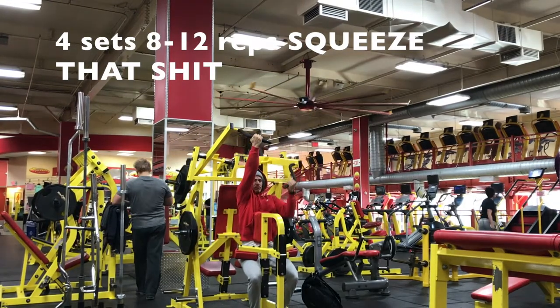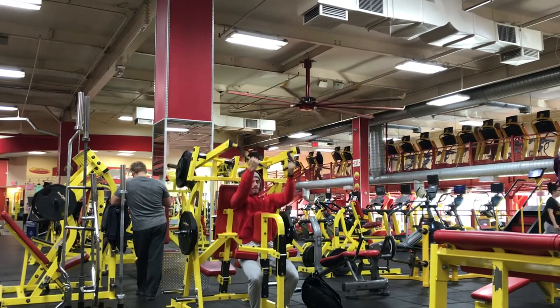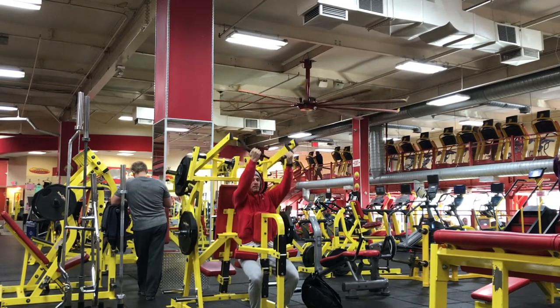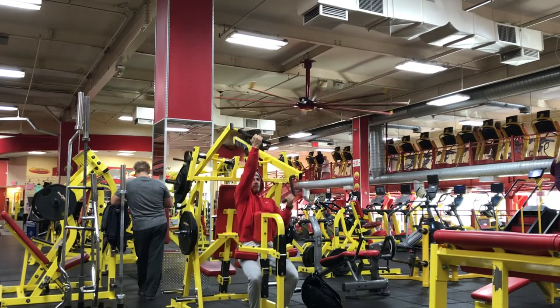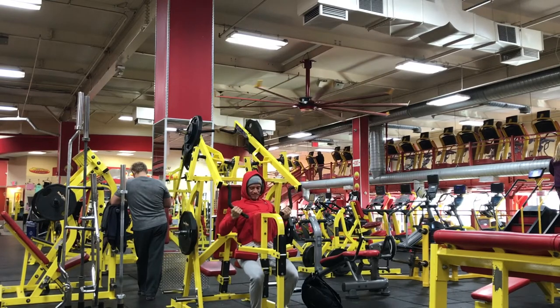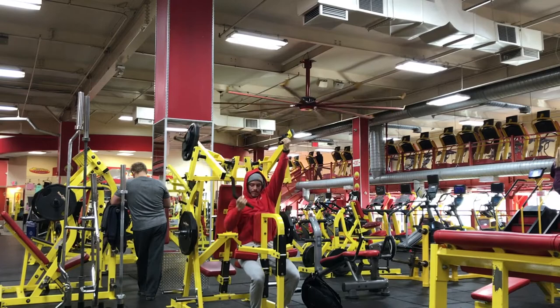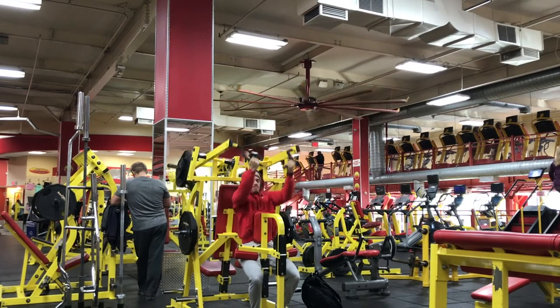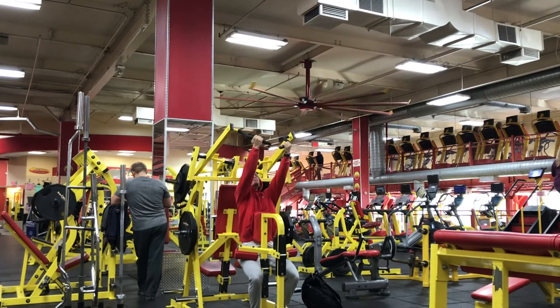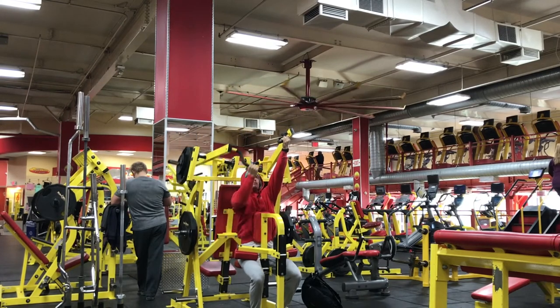Here you're going to see a horizontal slash vertical pose slash row machine that my gym has. It's isolaterals, so you can go one arm at a time, which you'll see me doing here. 10 to 12 reps on these, four sets. Remember, squeeze on the way down and really feel that stretch on the eccentric on the way up.